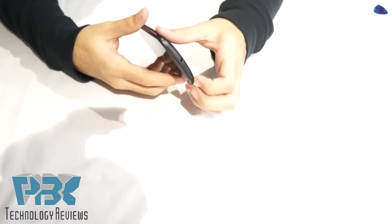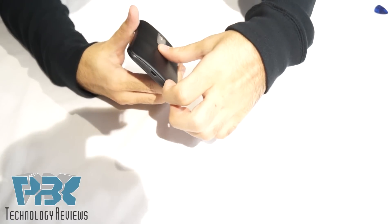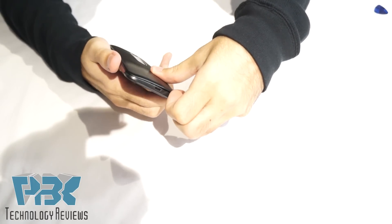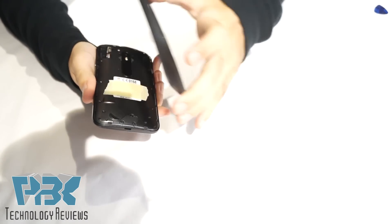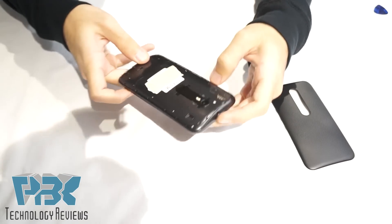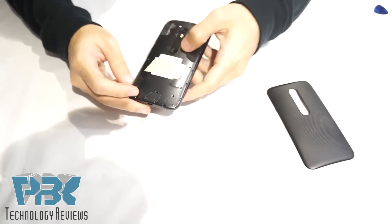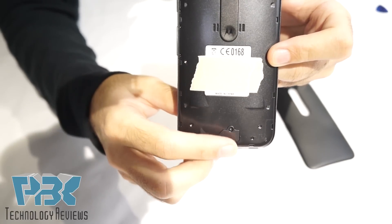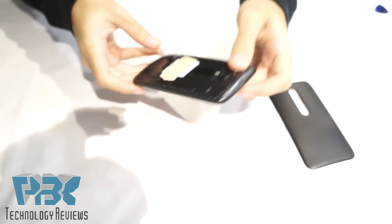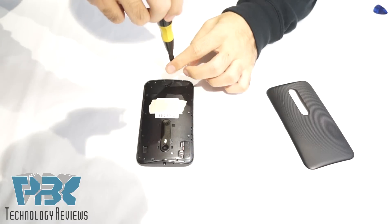First thing you need to do is take the phone and take off the back cover. Once you get the back cover off, there are three screws — torque screws — you're gonna take those off. They're T4 size.